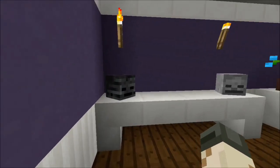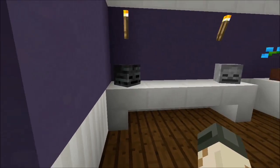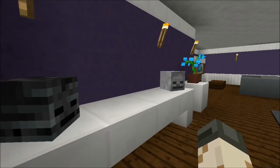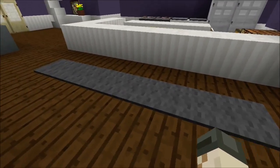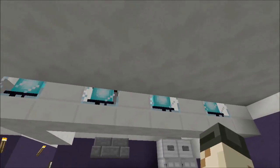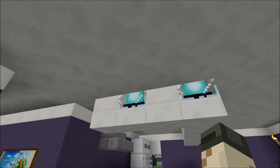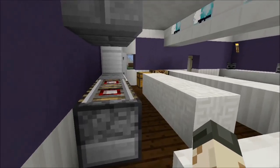Going inside — I used a birch wood door, which looks nice with the dark blue. All the way around the house we have quartz pillar trim. There's a table over here with some skulls as collectibles, a flower pot on a little table, a cool carpet design, and a small kitchen. I incorporated beacons up top with a quartz slab underneath — looks pretty nice.